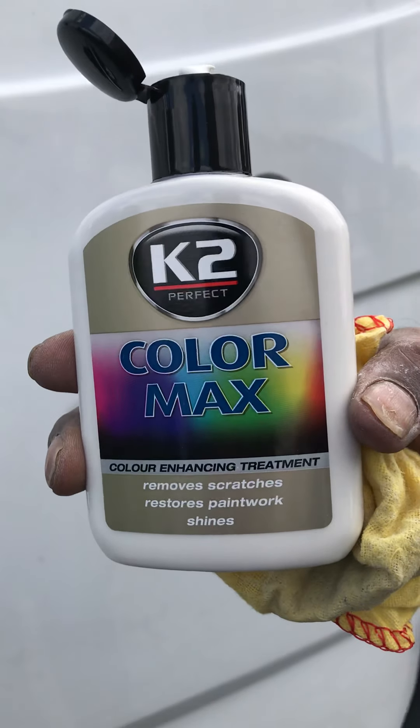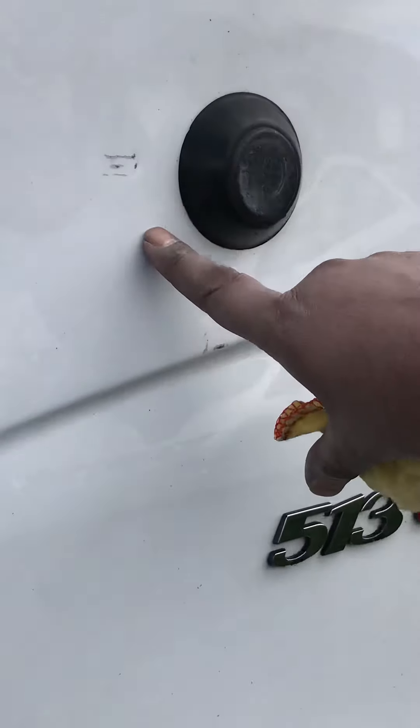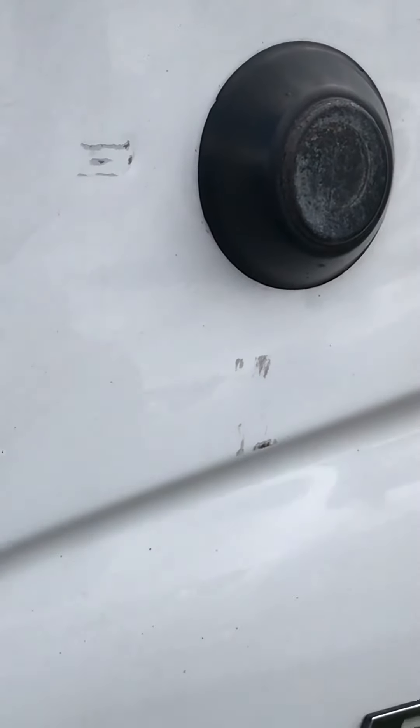We're just using K2 Colour Max to see if we can get these marks out of the van panel.